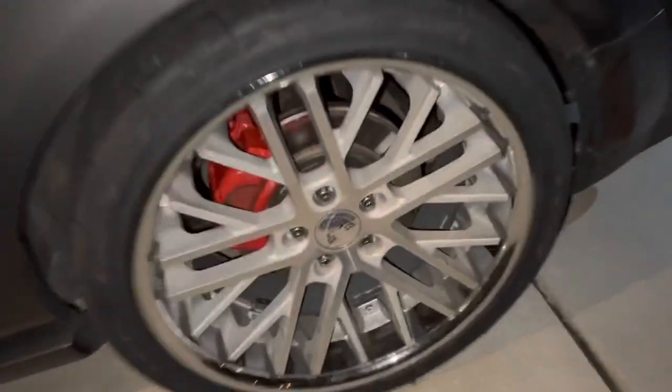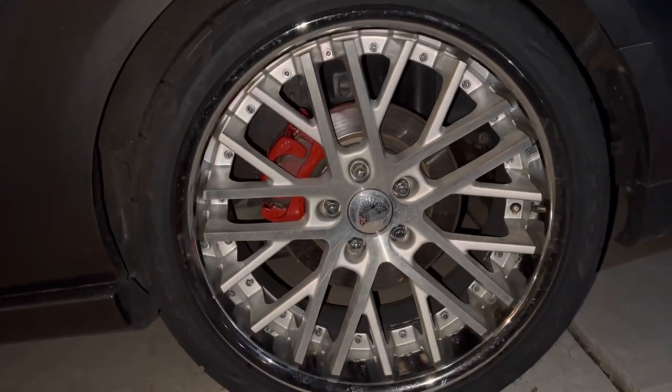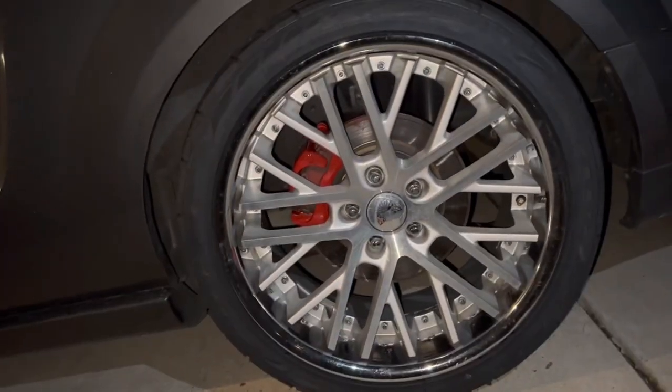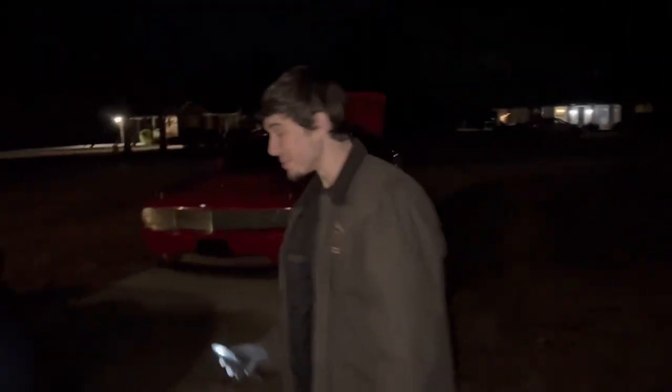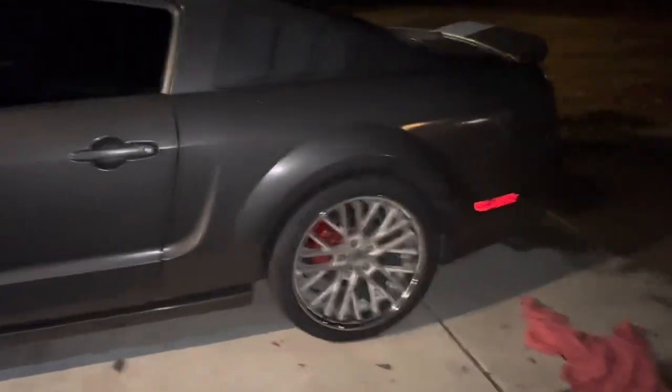One more time on the back. What'd you think, Corey? I think it looked good. It looked good. Yes sir. I wish mine looked that clean. I'm going to get yours next.